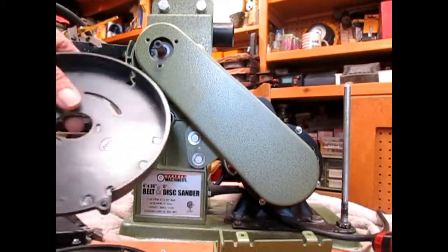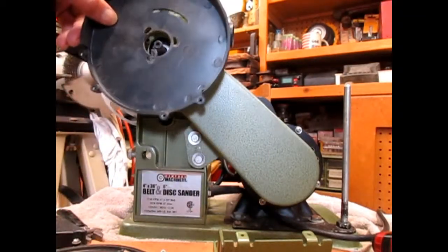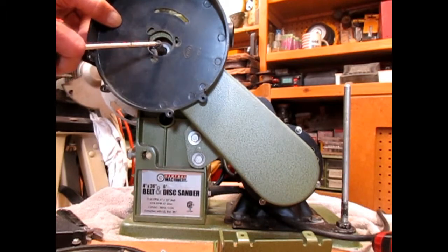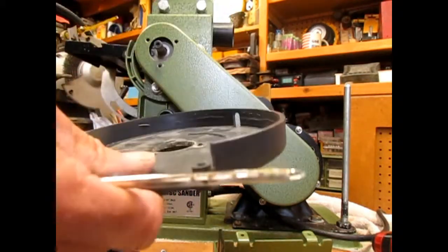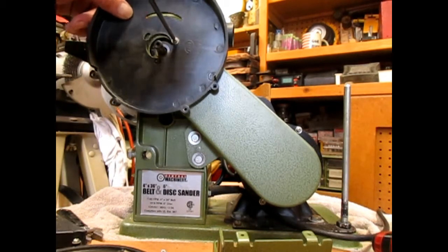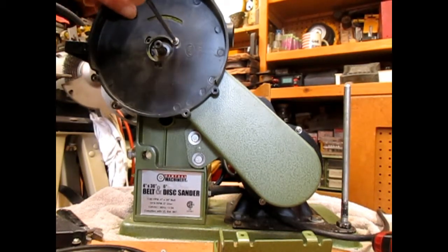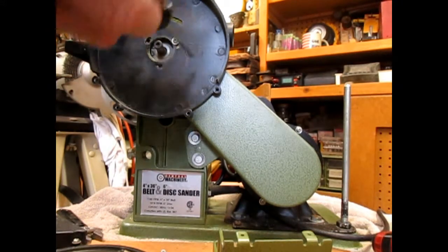The guard goes on before the disc. You can hold it in place with one screw. There's an opening in the top of the guard — you want that slot at the top.